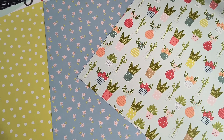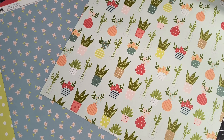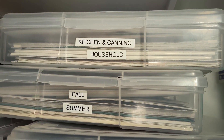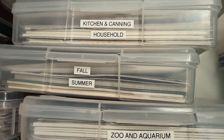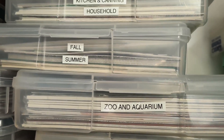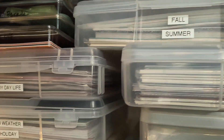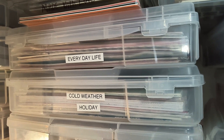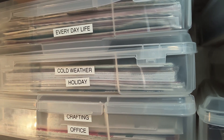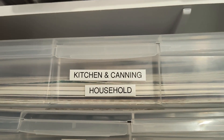Hi and welcome back to my channel. Today I'm going to show you how to organize scrapbook paper. I use these 12 by 12 iris boxes to organize my scrapbook paper by theme, and even everyday life has a theme — cold weather, holiday, crafting, office paper.